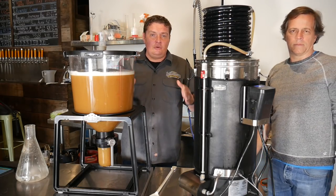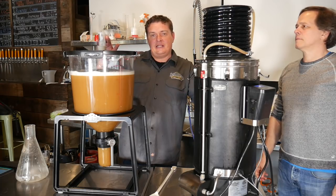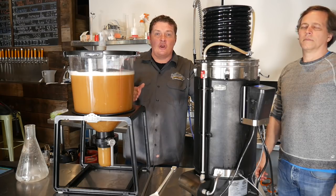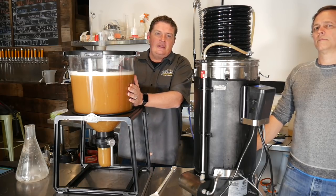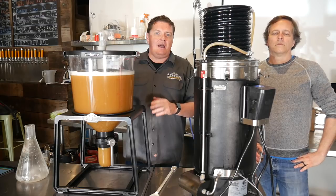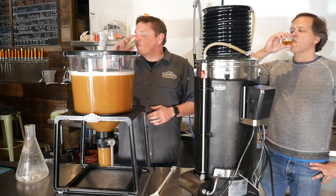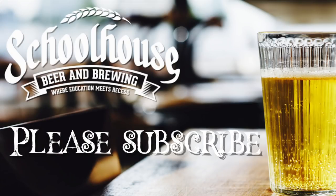If you come online and use the coupon code 'grains to glass' — Grainfather or Grains to Glass Catalyst — you'll get 10% off your purchase online or in the store. This is how you brew this amazing hazy IPA. This is part one; part two is going to be dry hopping, which I'll show you over the next two weeks. Cheers! Follow us on Facebook, Instagram, Twitter, and wherever you can find us. Coupon code at www.schoolhousebeer.com — coupon code is 'grainstoglass' Grainfather, all lowercase, all one word. Thank you, see you next week!